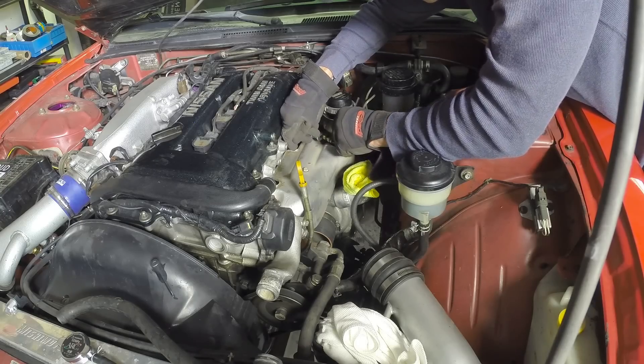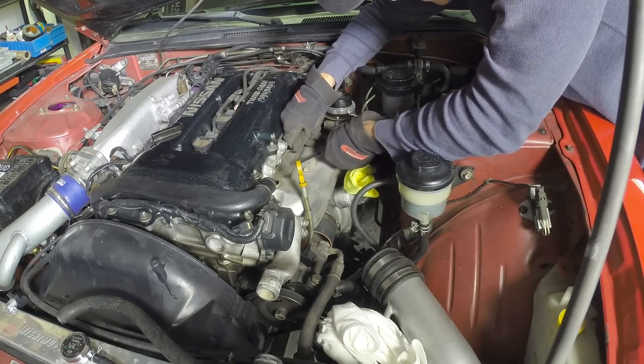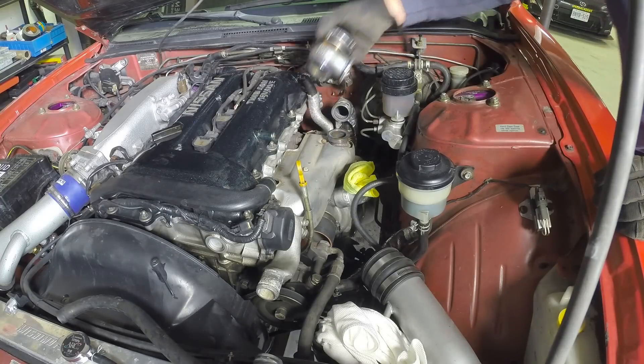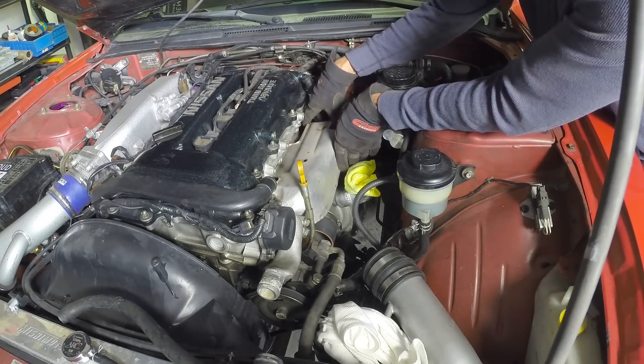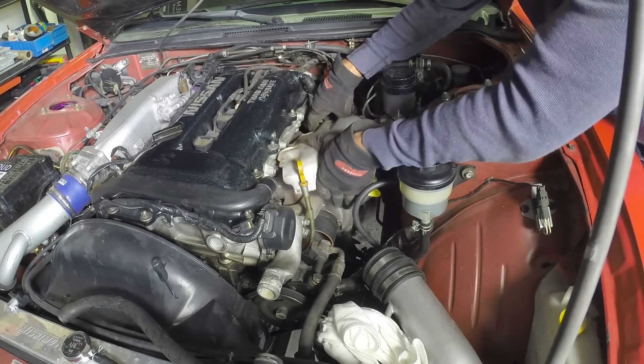But let's get down to business here. I started off by removing my TurboSmart external wastegate — most of you will probably skip this step because I'm one of the very few people that run an external gate on a stock manifold. This step, however, will be a little bit more familiar and that's to pull the heat shields off the manifold and the turbo.